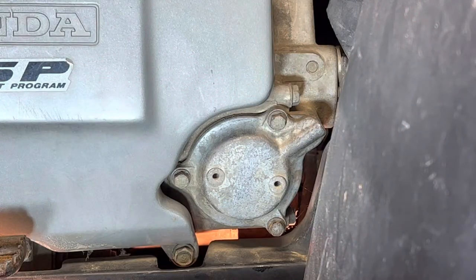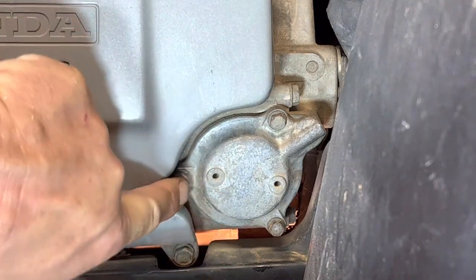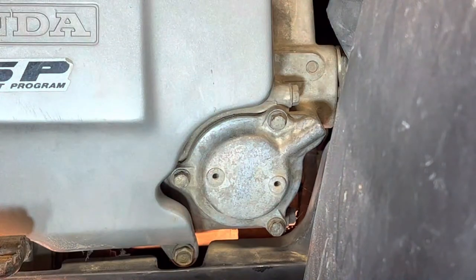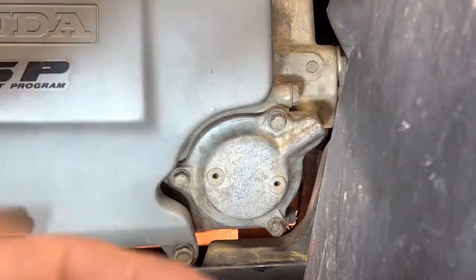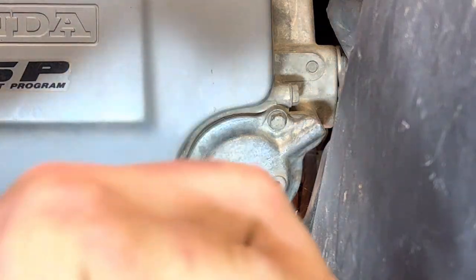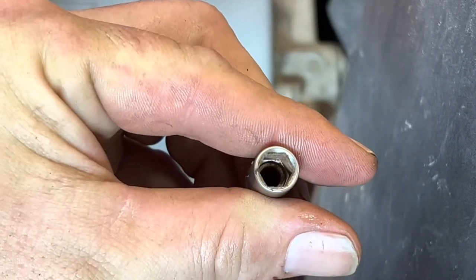Next thing we want to do is remove our oil filter. We have to move our oil filter cap with these three bolts right here. This is the right side of the vehicle and that is an eight millimeter. I'm actually going to use a 5/16 six-sided — it seems to fit on there just a little bit better.